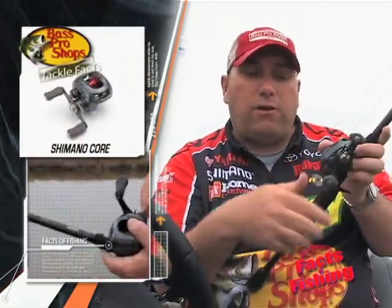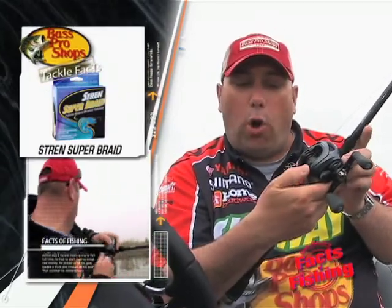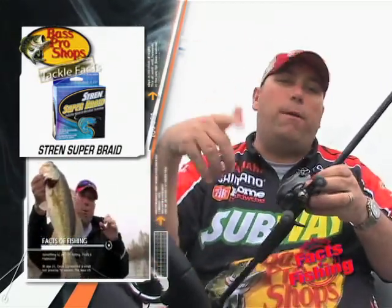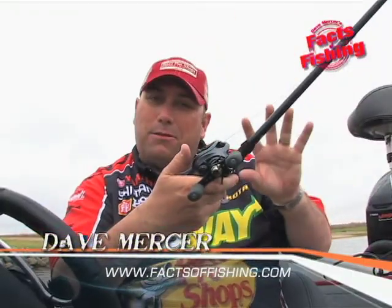What I mean is, I don't have to turn this handle to engage it when I'm fishing a jig or something like that. All I have to do is hit forward on that insta gauge, so it allows me to flip with one hand. I don't have to keep switching hands to reel — I can just fire that out there, let that jig fall down beside that dock, and hit the insta gauge.